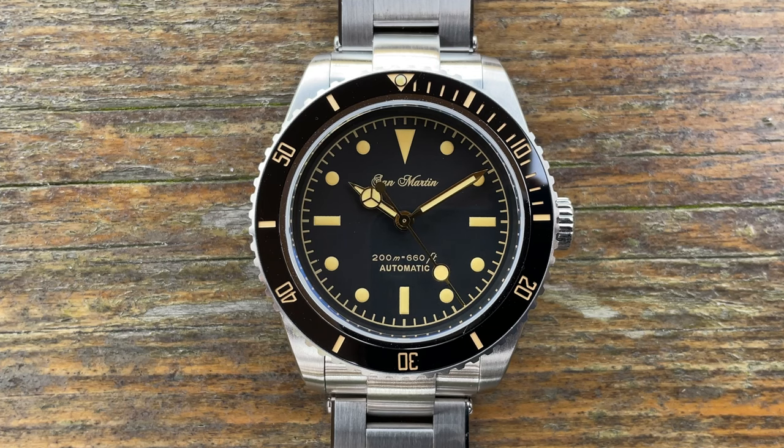The case diameter is a perfect 38 millimetres, making it suitable for all wrist sizes. The bezel is slightly wider at about 39 millimetres, which helps you turn it more easily. The bezel insert is ceramic and not lumed other than the pip at 12. Lug-to-lug is 46 millimetres, the watch is 13 millimetres thick partly due to the single dome sapphire crystal sitting proud above the bezel, and the lug width is 20 millimetres - great for strap changes.